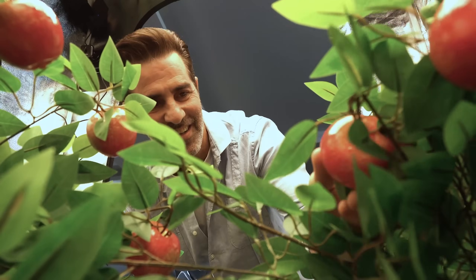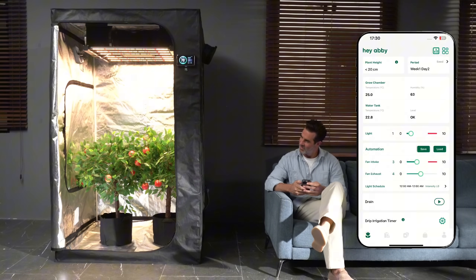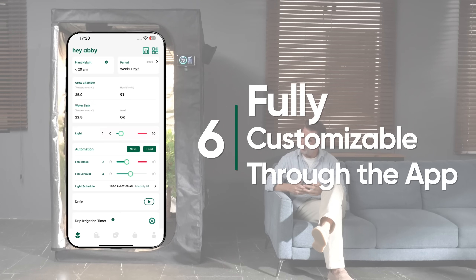Wow, that's amazing. Our comprehensive grow support will turn you into a Grow Master, ready to harvest big in just three months. As you become an advanced grower, customize your own grow workflow — something only Hey Abby can offer.